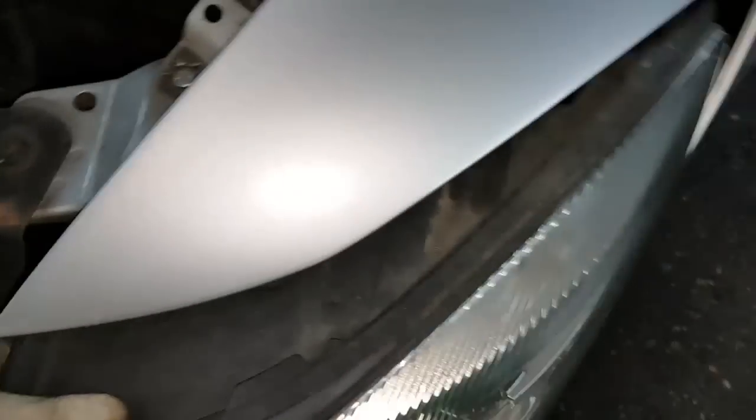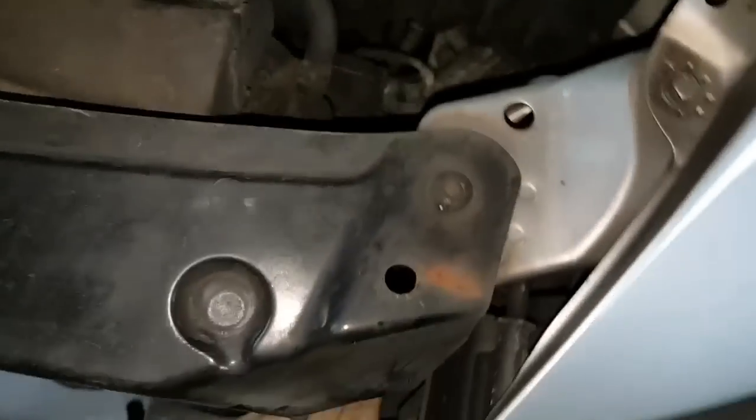Once you remove the headlight out, you've got a plug on the back here. As you'd see, that's the plug. So you push it in from the bottom here and then you unplug it.